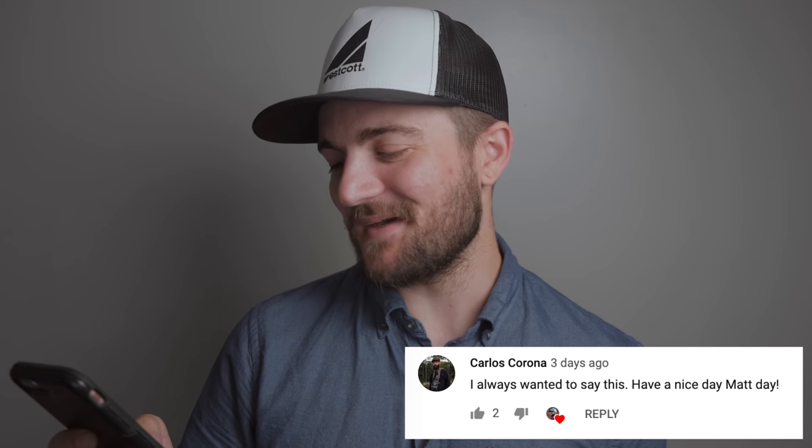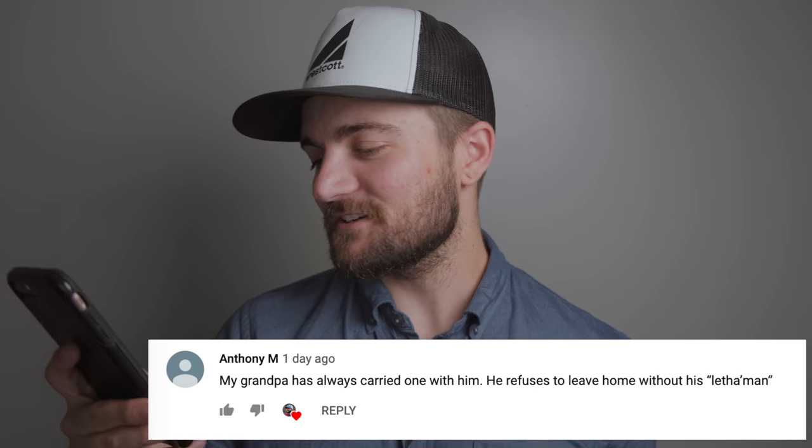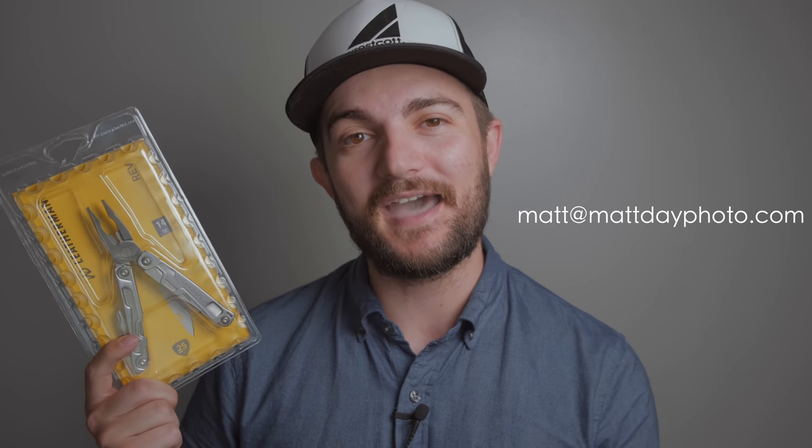Carlos says: 'I always wanted to say this — have a nice day, Matt Day.' Appreciate it, you too. Mike says: 'I do solemnly swear that with the Leatherman, I will be up to no good.' I thoroughly appreciate that comment because I'm a big Harry Potter fan — well done. Another comment says this plus a roll of gaff tape is essential — I agree, always have gaff tape, you can use it on anything. Anthony M says his grandpa has always carried one and refuses to leave home without his Leatherman. My grandpa actually gave me my very first pocket knife — an Old Timer — and I carried it everywhere as a kid. I actually have that knife tattooed on me as a remembrance to him. Anthony, I'm going to send this Rev to you. I think it would be cool for you and your grandpa to both be carrying Leatherman. Send me an email at matt@mattdayphoto.com and I'll get your address and send your new Leatherman right out.